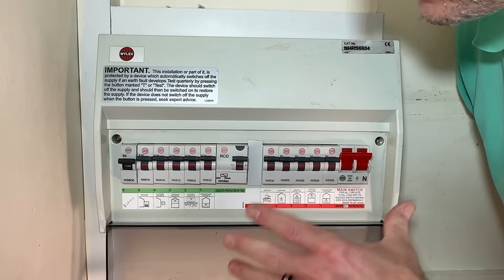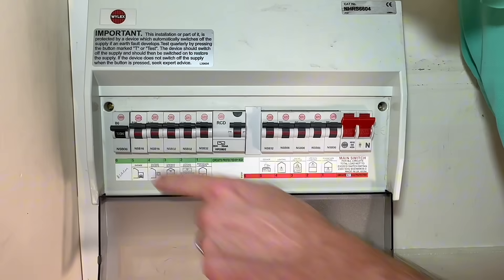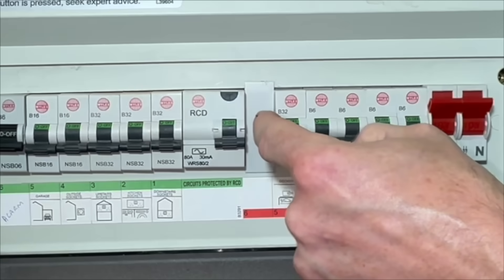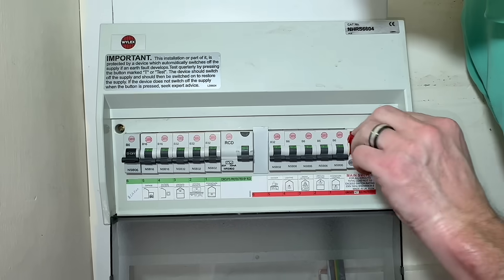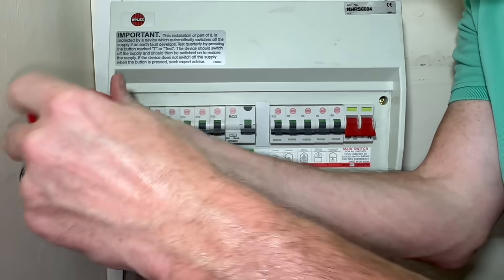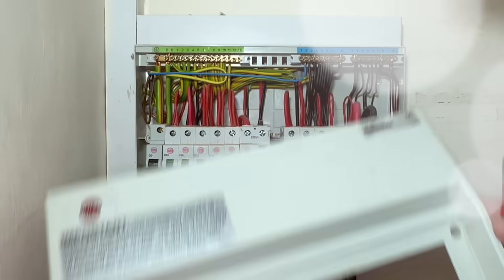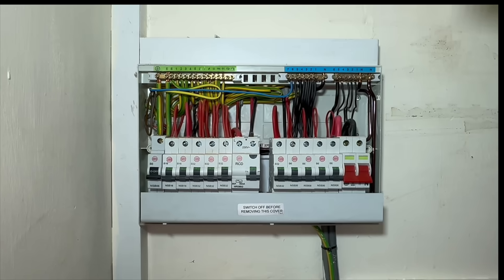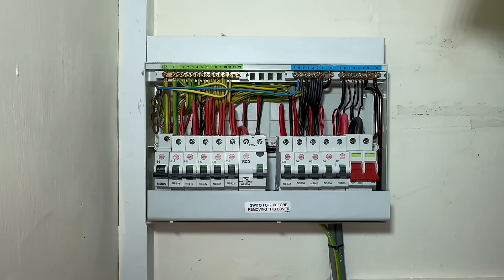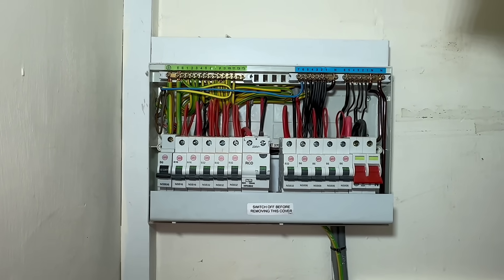I'm going to knock off all the power now so I can turn it off in order to remove the cover. No one misses these blank covers, do they? Main switch off — now we can take the cover off. That doesn't look too bad. One new circuit looks like it's been added because of the wire colours, and this was done 21 years ago, so it was probably the last ever job done in red and black.